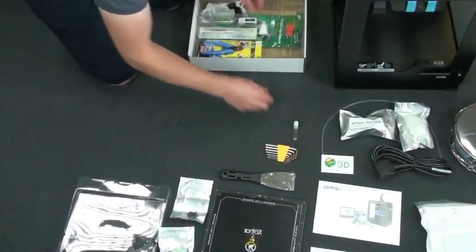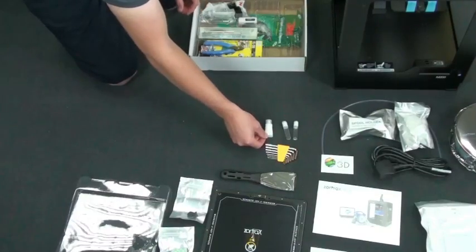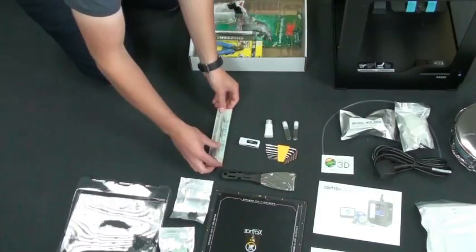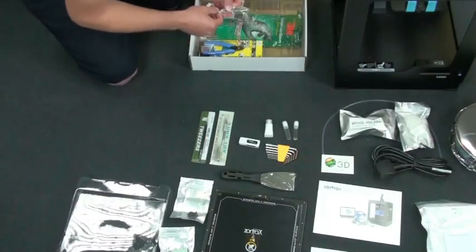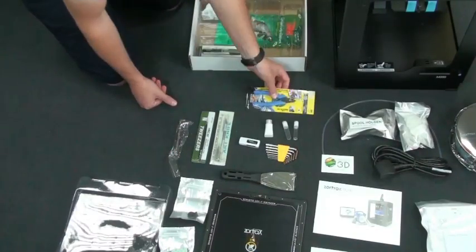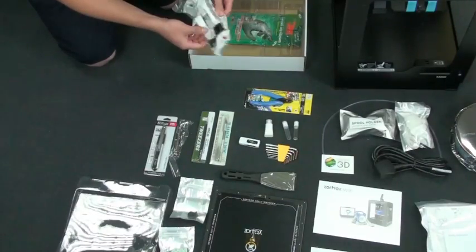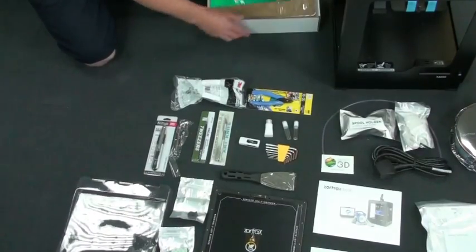There's an Allen key set and those two little tubes - inside there is a little needle that's just about the right size to go up the nozzle, which can be quite handy if it ever does become blocked. There's also an SD card reader that goes into a USB slot, which is quite handy if you don't have one on your machine. There are a few other tools to help clean up your prints, like a scalpel, some tweezers, another craft knife, and a little tool to get the nozzle off if you ever need to - along with some gloves and goggles, just to keep you safe.